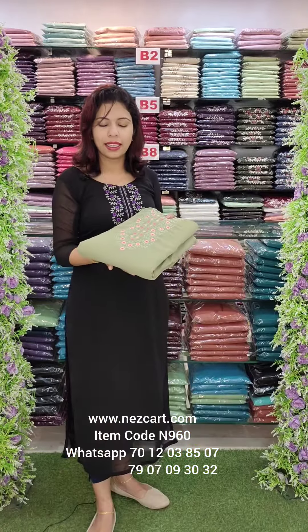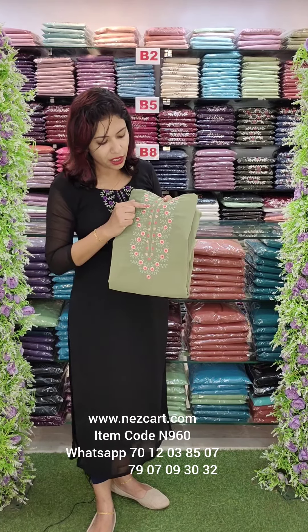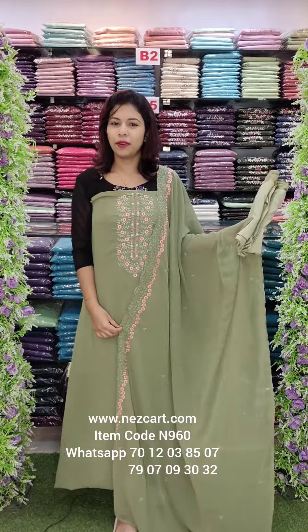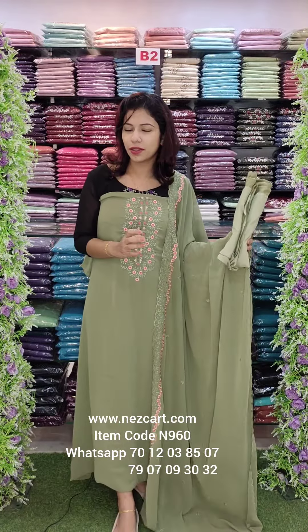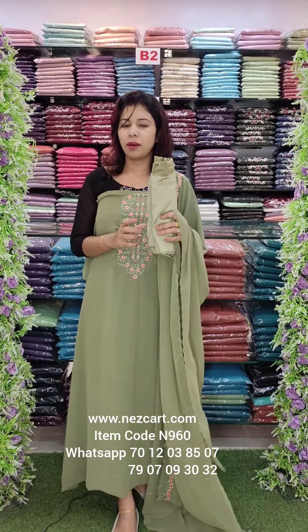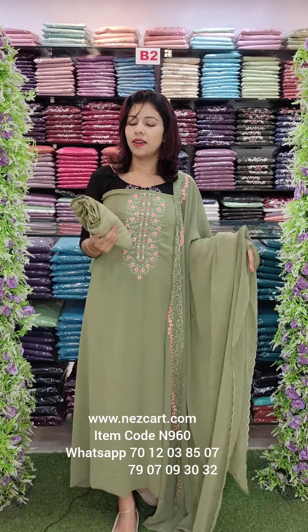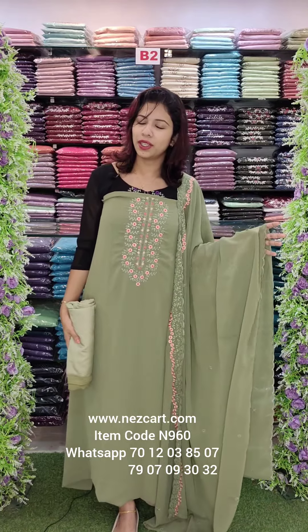The next one is a nice light green tonne. This is peach red and peach. Price is 1290 with free shipping.